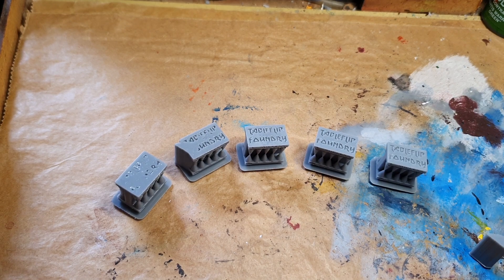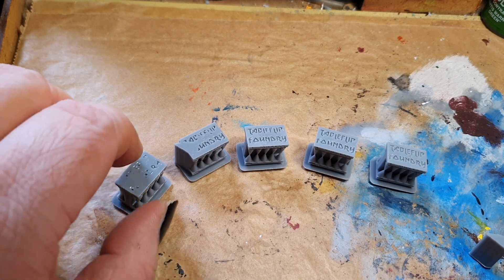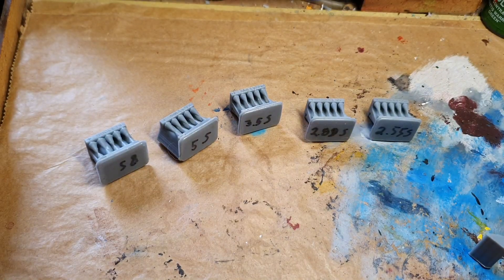Here we have five tests that I have done over several prints, and as you can see, I have written down the exposure time under each of them.